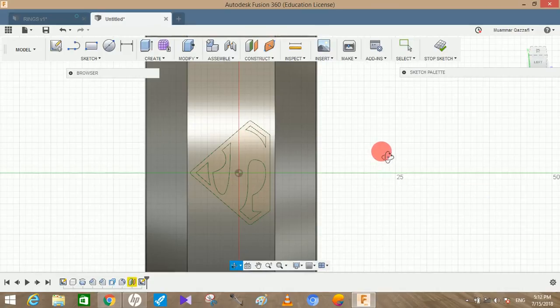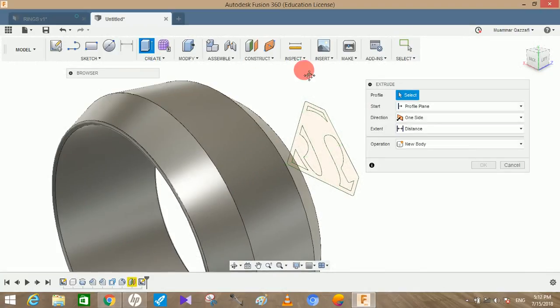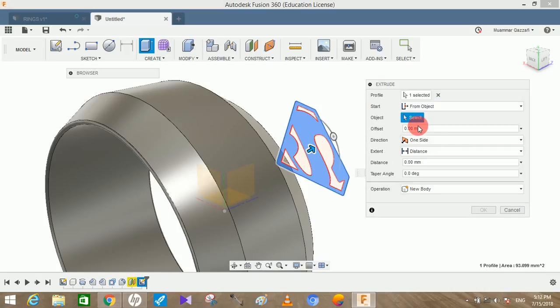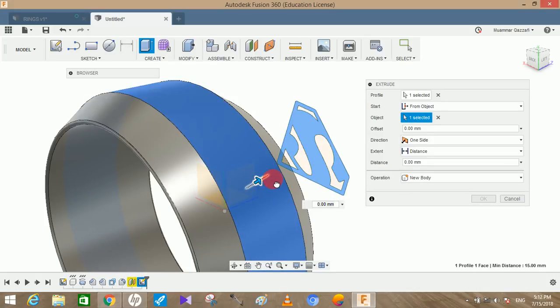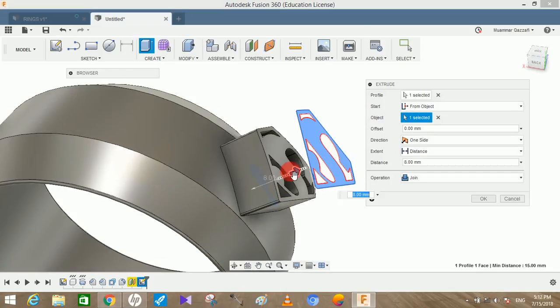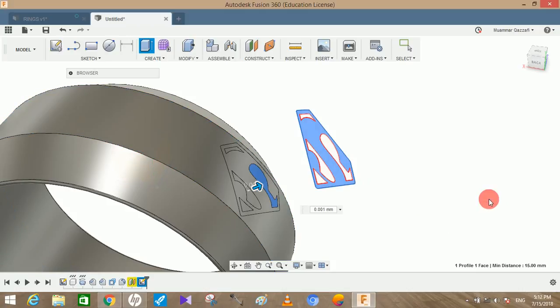After placing, we need to extrude it through the face. Click on the profile, select it, and for the start click From Object — it will ask which object to extrude from, so select this face. You can see it being extruded from that face. The extruded distance will be very low so it acts as a surface detail — set it to 0.001mm and press OK. Wait for your system to respond.